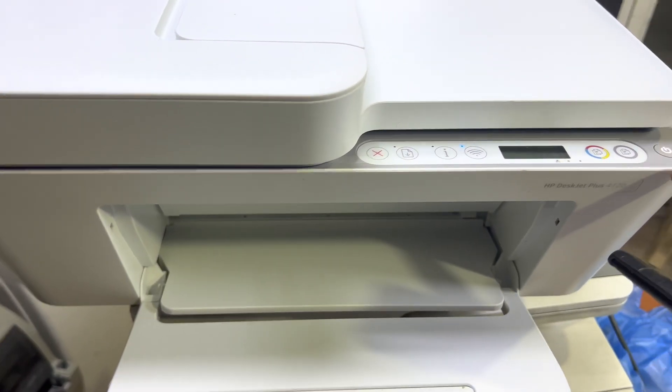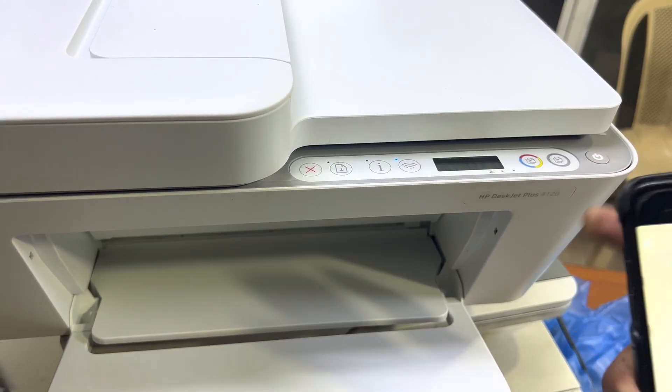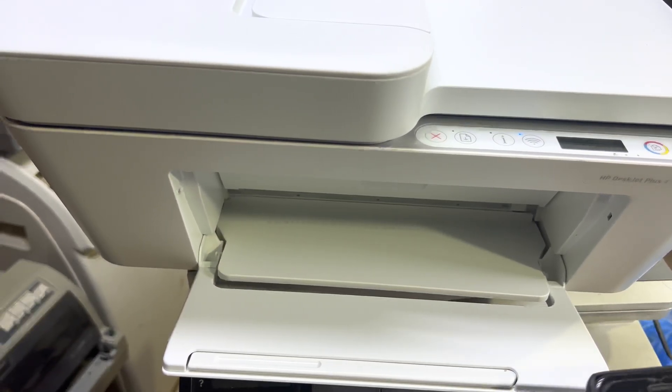You will see the power light start flashing — that means the printer is executing the process from your smartphone. Look, it started flashing and it's checking the paper. That's the method to print wirelessly.